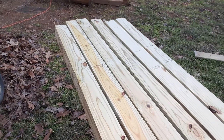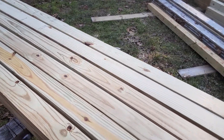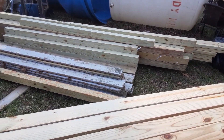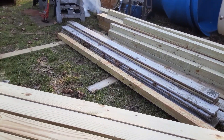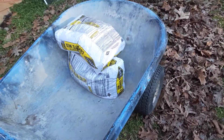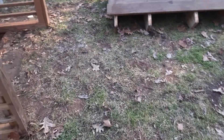I went and picked up some more posts — they finally came in with some 16-footers that were decent. Now I've got pretty much everything I need except for the decking, and I've got to drive out of town to Norfolk to get those. I've also got concrete ready to put around the posts and keep moving forward.